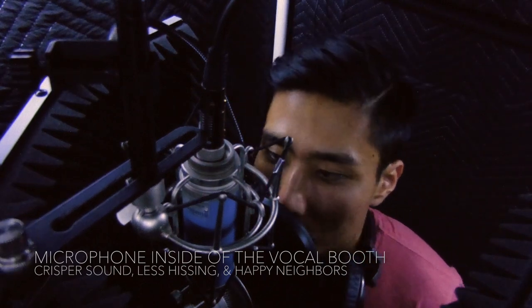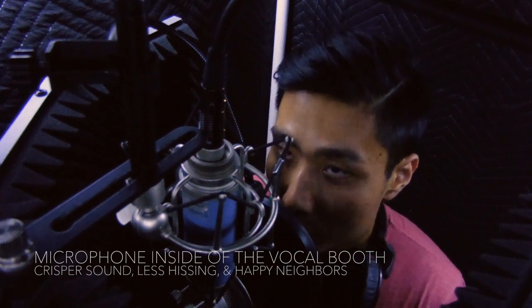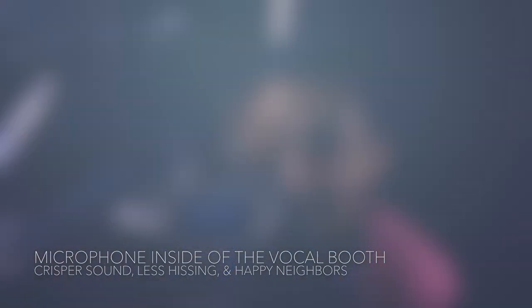There should be less hissing or any background noise. I hope this video inspired you to create your own DIY vocal booth. Thanks for watching!